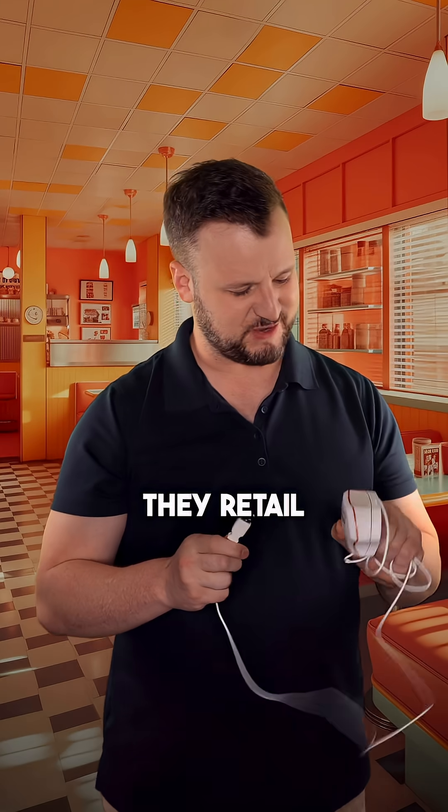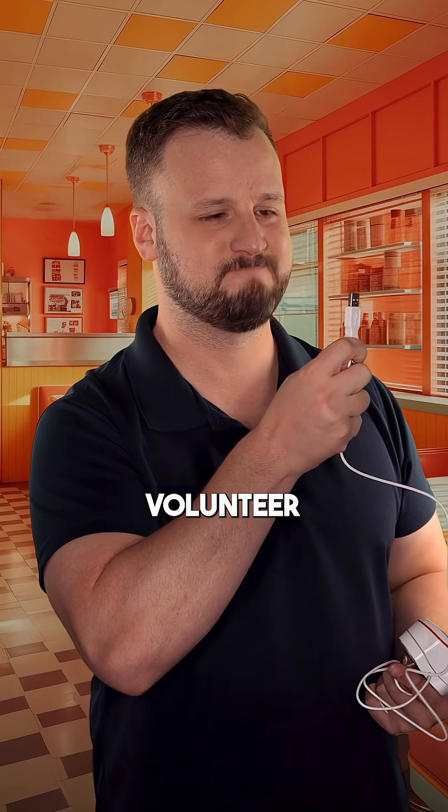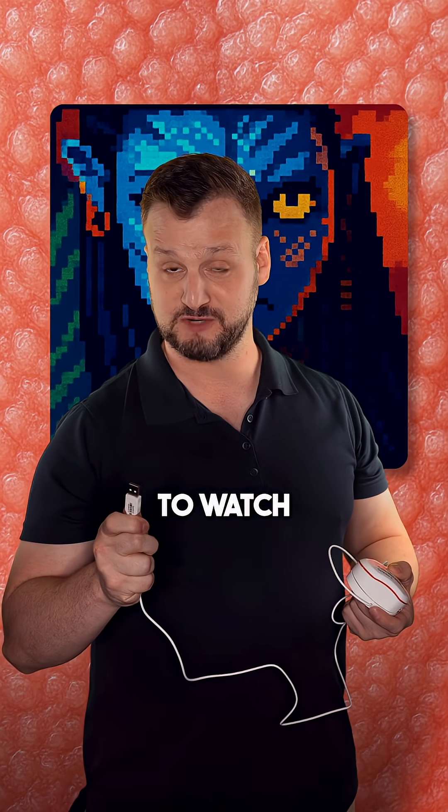If you want to try it for yourself, I think they retail for like $8,000, so we could all pitch in to get one if one of you wants to volunteer to be the first person to train your tongue to watch a movie.